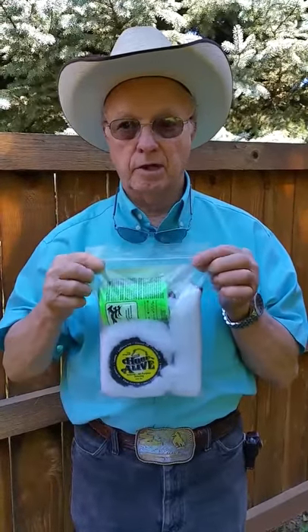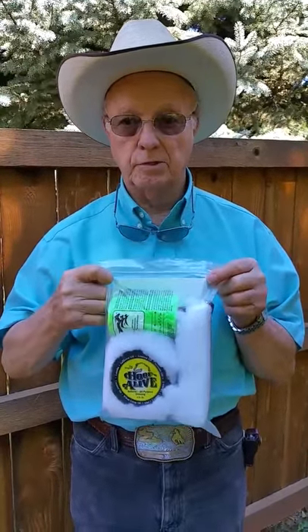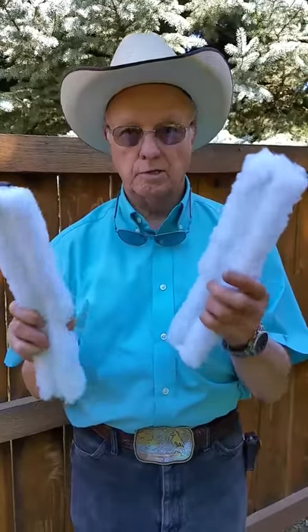It comes with everything you need. I'm going to show you in the next few seconds how to take care of a problem hoof. Here's what's in the kit: two cornet soaking soakers — they're adjustable and they have velcro.